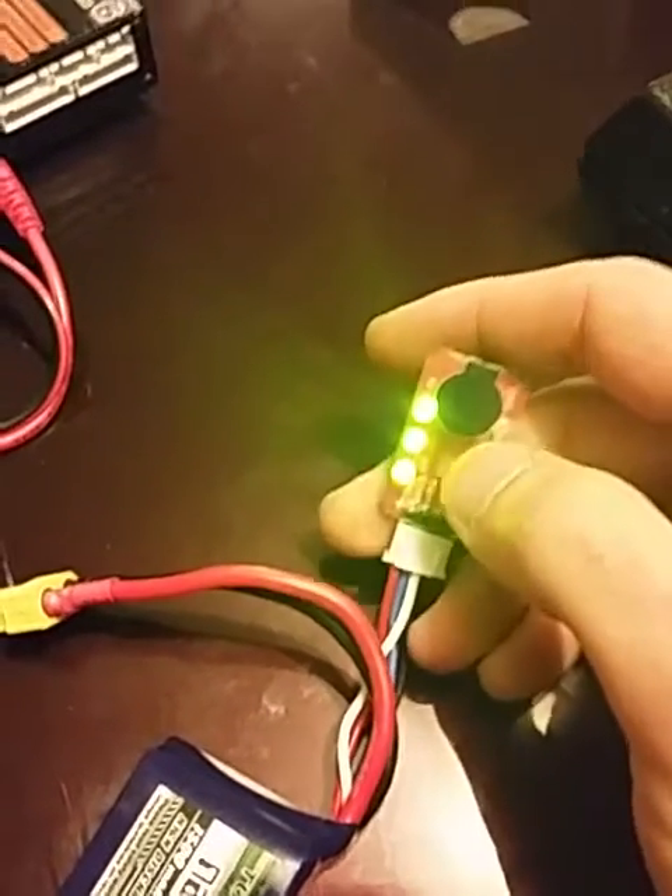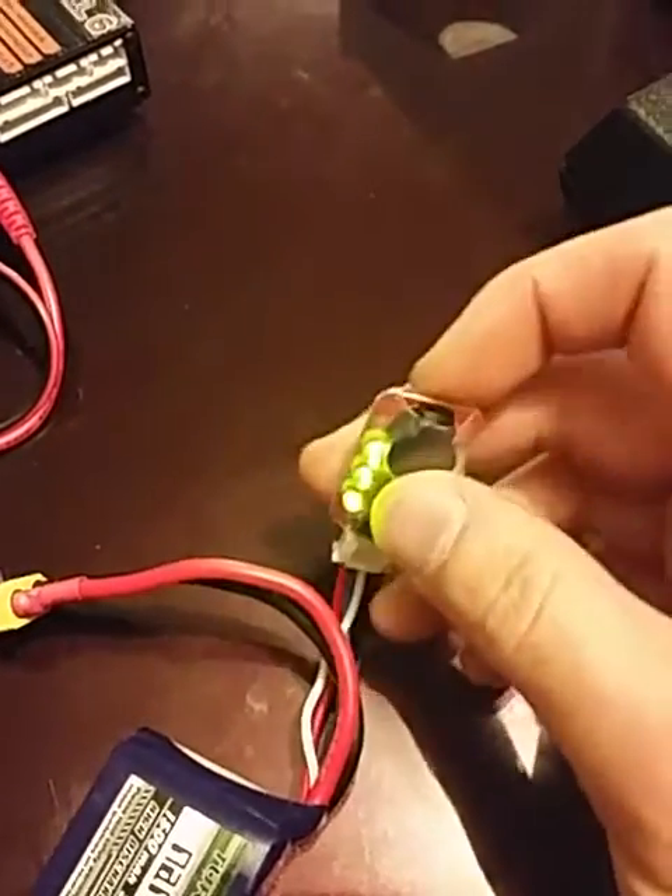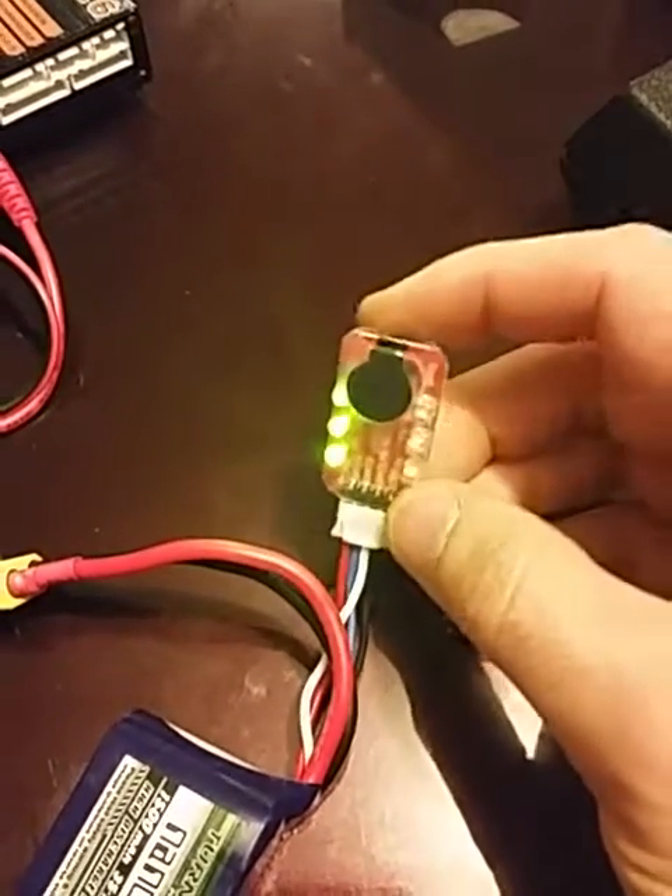Like I said, I'm pretty sure when the battery goes below a certain threshold, it'll go red and the alarm will go off like crazy. Anyway, let me know what you think.